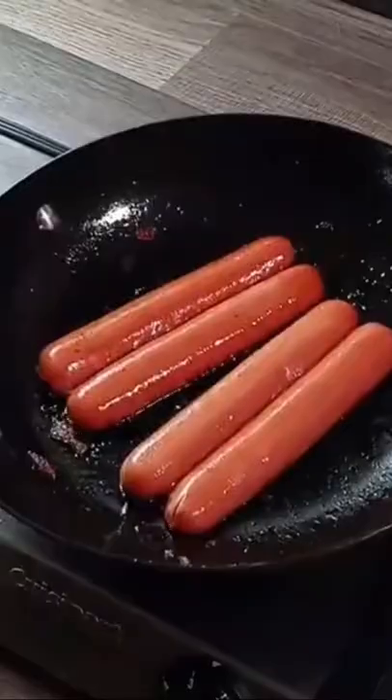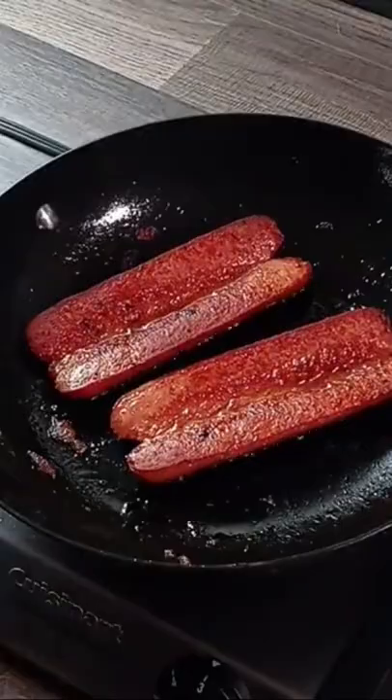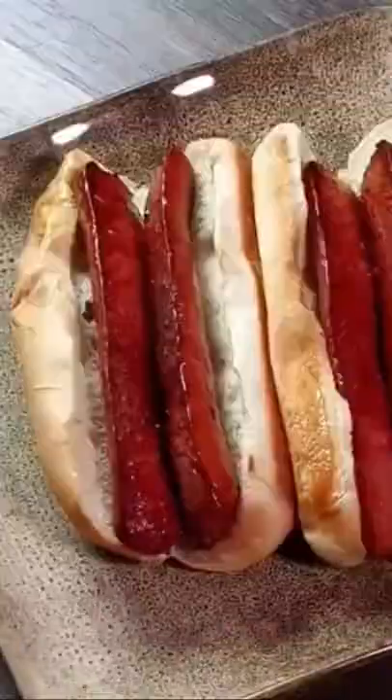Get a good quality beef hot dog. Split it down the middle. Cook one side, turn it over, cook the other side. Put it in your bun, add your onions, good Dijon mustard. Done.